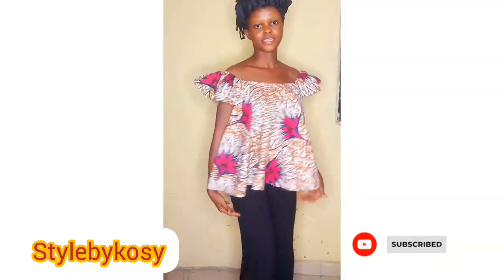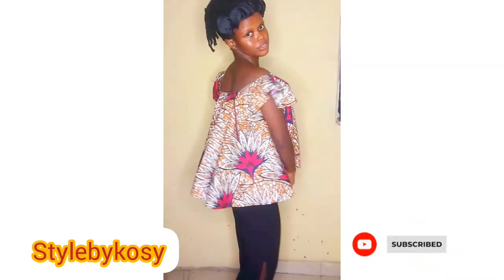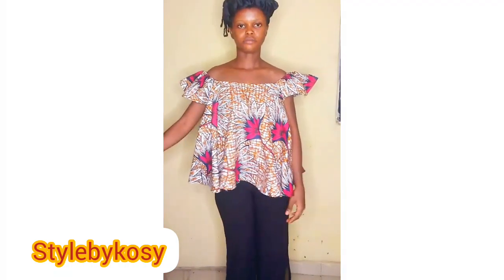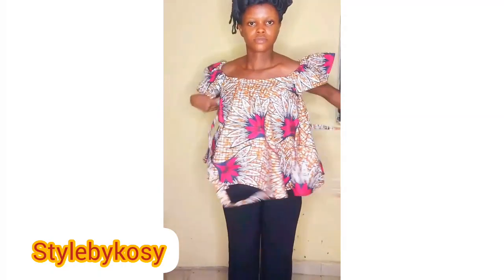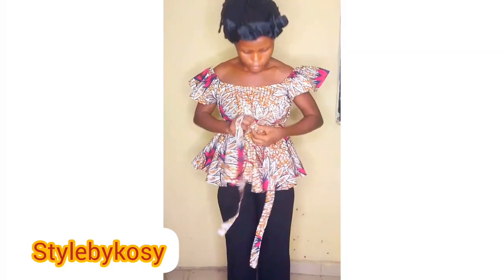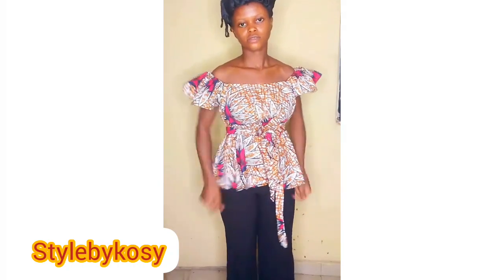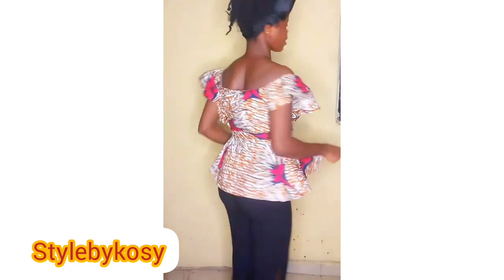Hello everyone, welcome back to the channel. My name is Cosy — if this is your first time coming across my video, thank you so much for stopping by. Don't forget to hit the subscribe button to be notified anytime I upload a new video. Today's video is all about a circle flake top — this is an off-shoulder circle flake top with a small sleeve, and you can wear it freely or tie it with your belt to give it a shape. As you can see, it fits me and it's very beautiful.